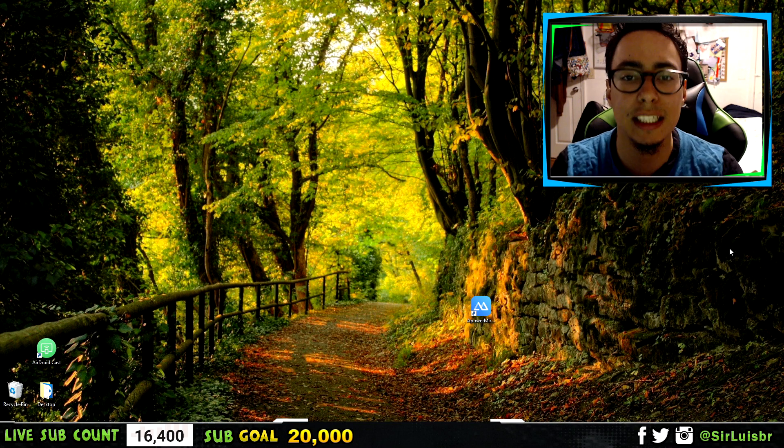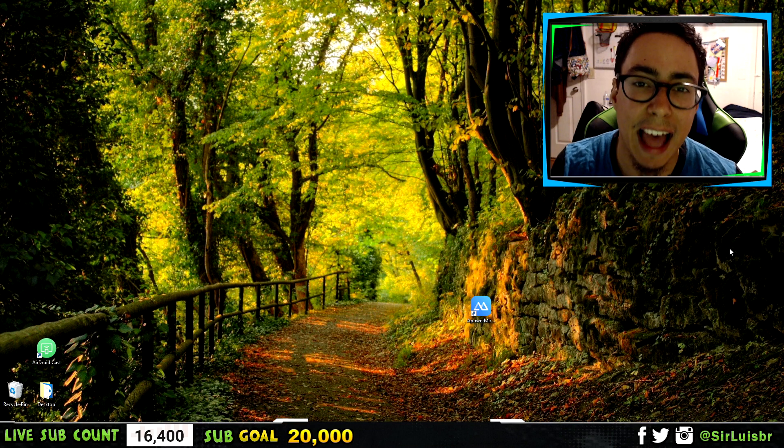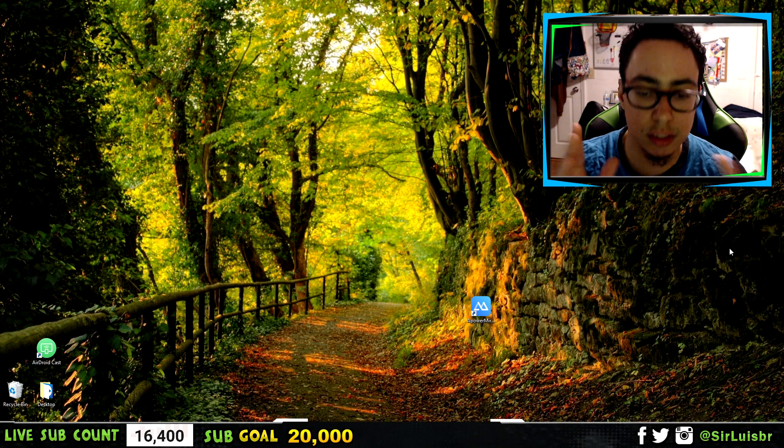Let me tell you why it's better to do this via USB than wirelessly — because it's lag free. It's not lagging, not cutting off, not shutting down. It's really good. This is the way that I record my videos and I recommend it. This is probably my best screen recorder video I've made so far. So let's get started.